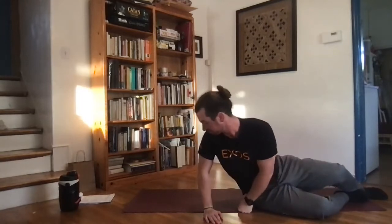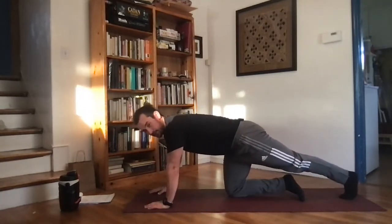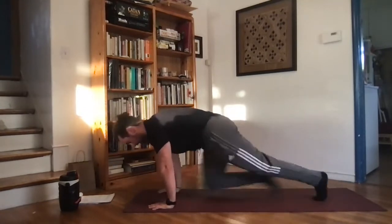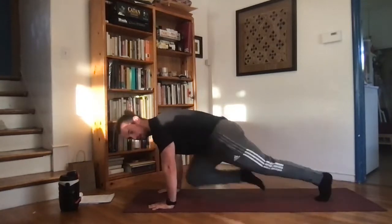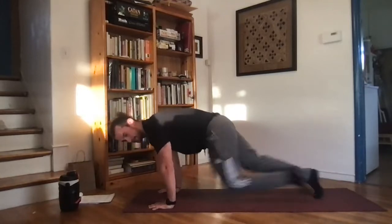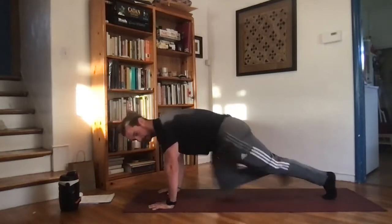We're hopping into the second circuit. The first exercise is mountain climbers. Get back into that plank position — feet back, knees up, hands underneath the shoulders. Drive the knee to the chest at a quick, fast pace, trying to get some good movement here. Moving for 20 seconds — keep pushing, 10 more seconds.